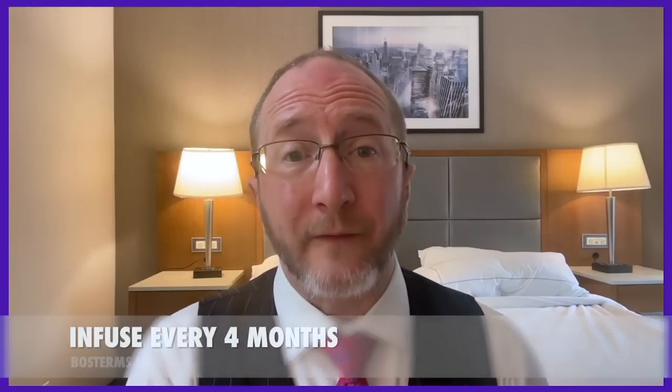The third way of addressing crap gap would be my favorite if it were available, but unfortunately because of the American label and insurance companies, it's not really accessible here in the United States — and that would be to give Ocrevus every four months. Back in the days before Ocrevus was available, we used Rituximab, which is similar, and sometimes we administered it every four months, which worked much better in my clinical experience. If I was king for a day and had a patient responding to Ocrevus but having crap gap, I'd love to give it three times a year. Unfortunately, that's theoretical only.